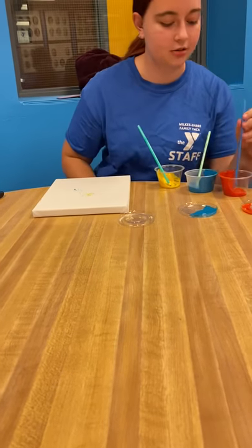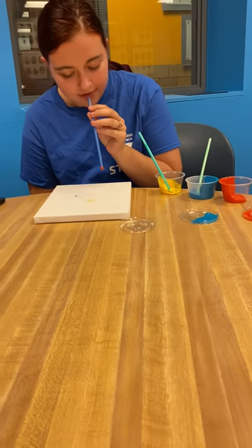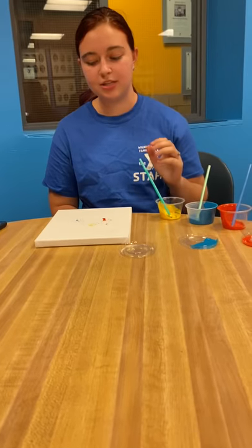And you're going to do that with the last color too — just dip it in, hold it away from the canvas, and blow. And you're going to keep doing that until you fill out the canvas.